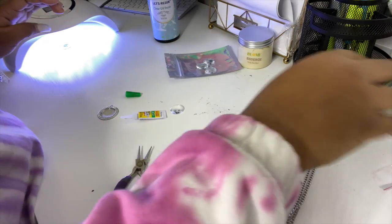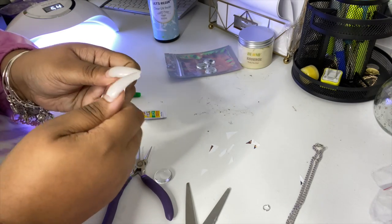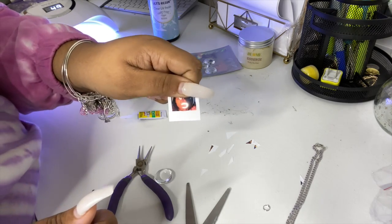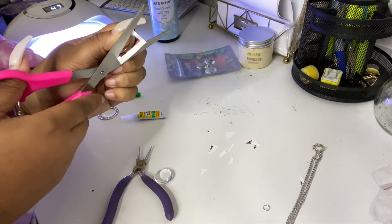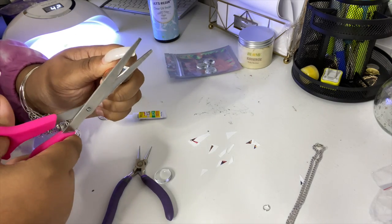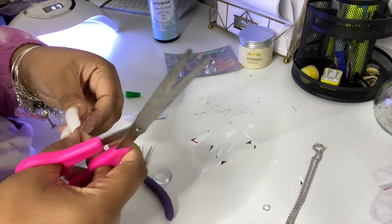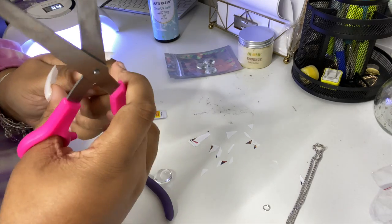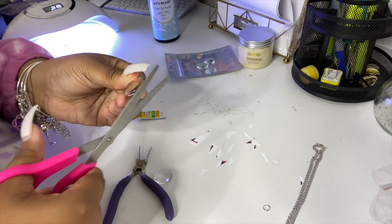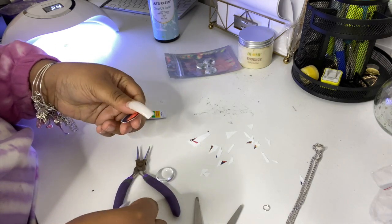It will come out a little jagged — that is perfectly fine. Your customer or whoever you're making it for will not see the jaggedness of the photo because the clear dome actually magnifies the photo. The edges will never be seen, which is why it really doesn't matter how jagged it is on the outside. That's why I put the picture in the tray first and put the dome on top before curing, to make sure it fits perfectly.